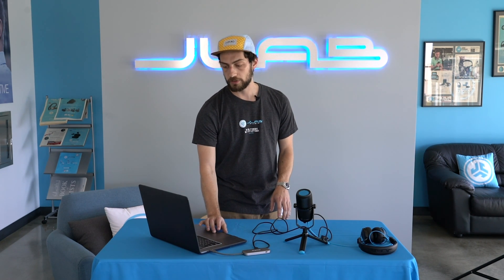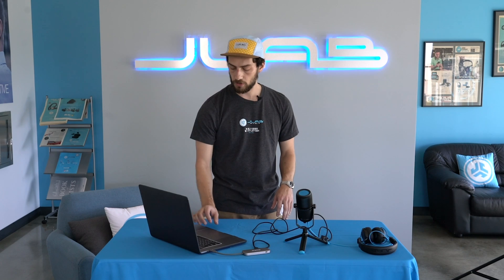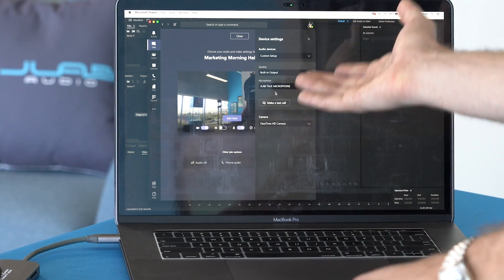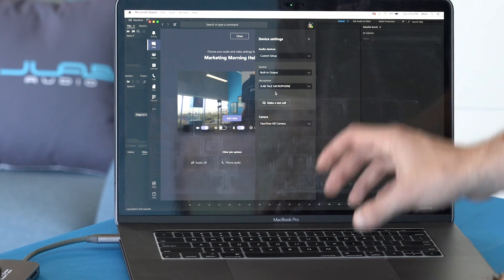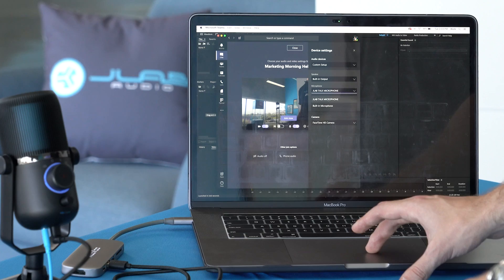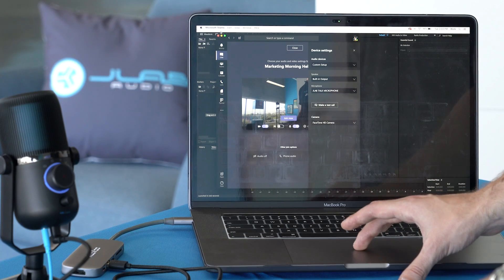We use Microsoft Teams here at JLab, and all you have to do when joining a call is go to Custom Setup. You'll see that the microphone is already selected as the JLab Talk Microphone. But just in case you have built-in microphones set up, go to that drop-down and select the Talk Microphone and you're ready to go.